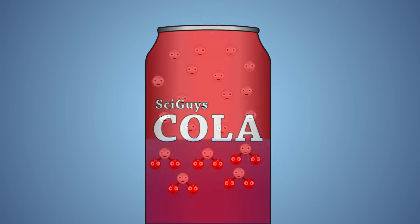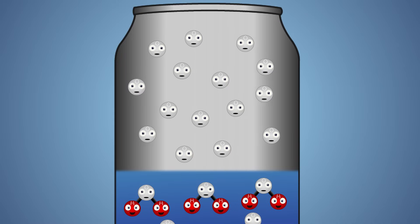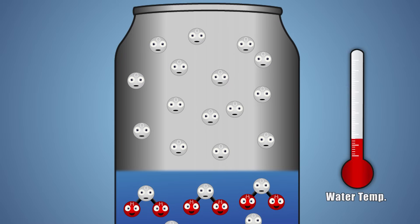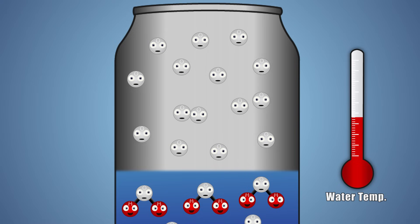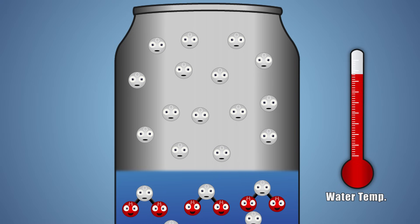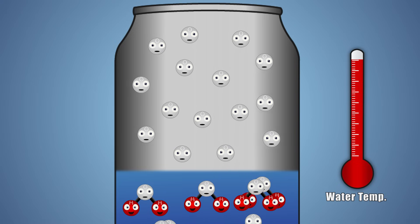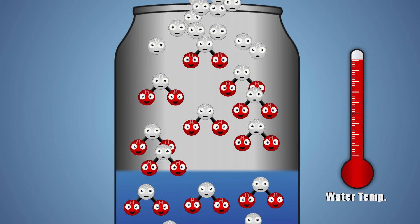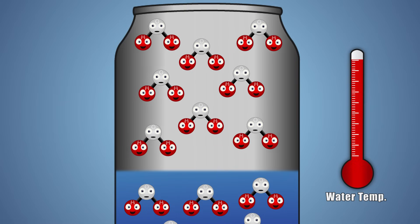Let's look at this experiment a little closer. Before we heat our can, it's filled with liquid water and gaseous air molecules. Heating our can adds energy to our liquid water. The more energy we give our water molecules, the more excited they get, and the further apart the molecules spread. Once enough energy has been added to our liquid water, it changes state from a liquid to a gas. This gas is called water vapor.